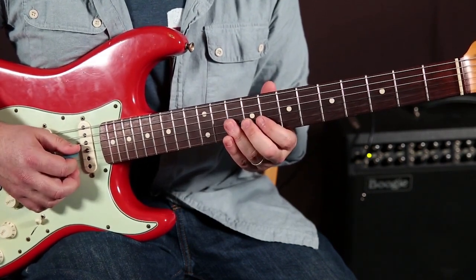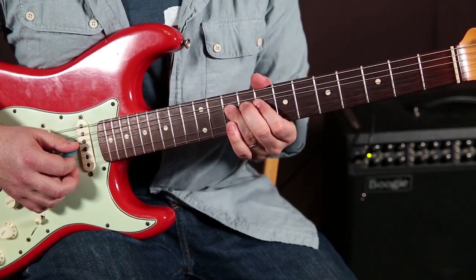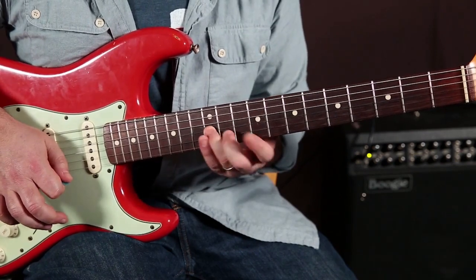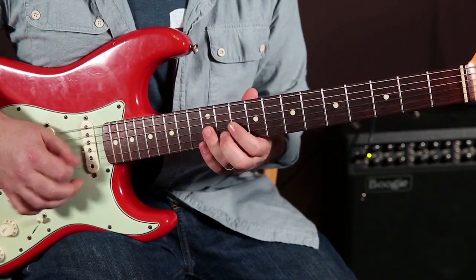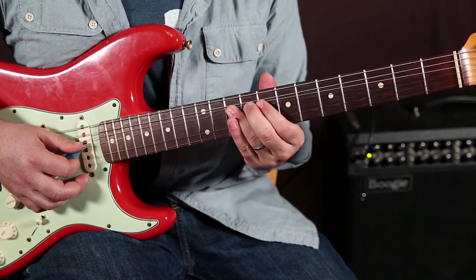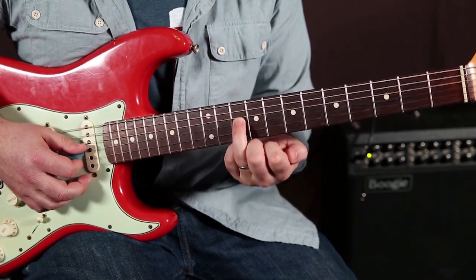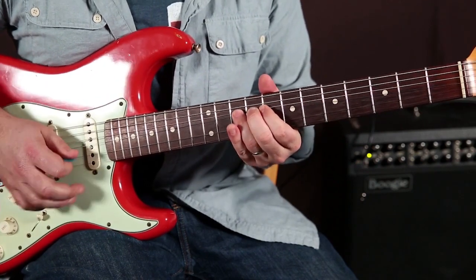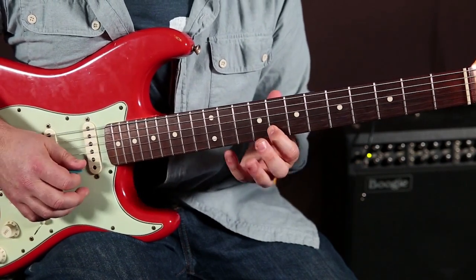And then I'm bending the 10th fret of the G string up to the root. You could slide it up to the 12th fret, and now you're in the A root minor pentatonic. But for this one, I'm going to bend that 10th fret G string up to the root right there.